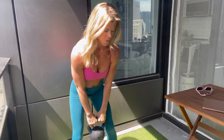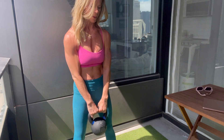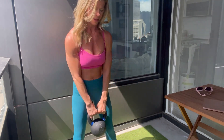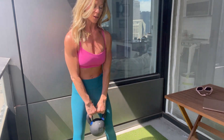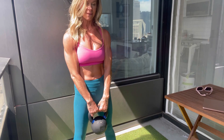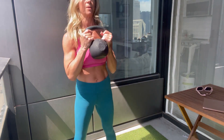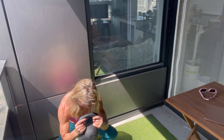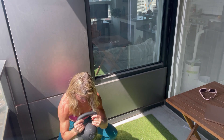Down. 2, 3, 4, 5. Pull that core in each time. 6, 7, 8. 2, 3, 4, 5, 6, 7, 8.